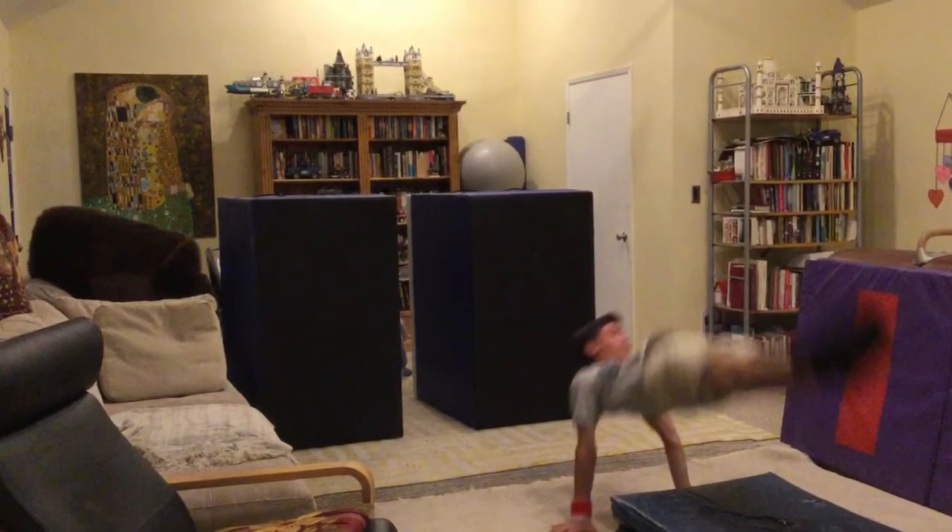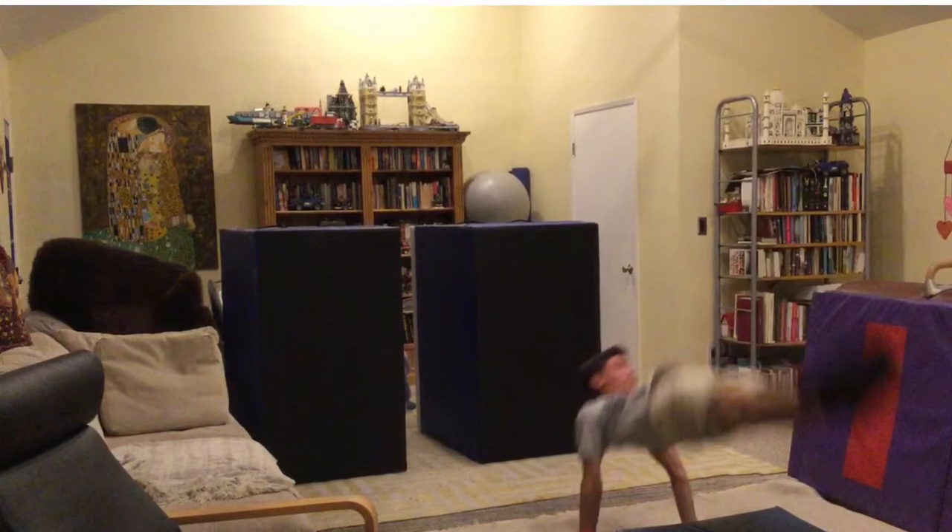Also, look at how my hand comes to the floor before my feet hit the mat. This is important.